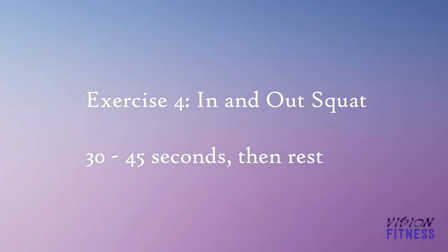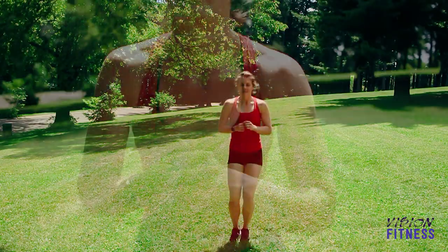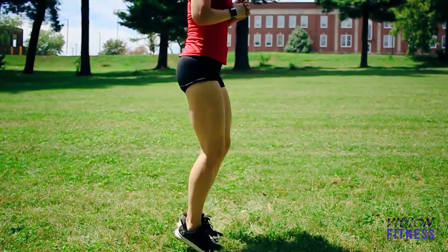Next you have the in and out squat. Start your feet together, jump out into a squat and then back up bringing those feet back together, moving in and out. Make sure when you're going into the squat you're leading with your butt and go down nice and low.